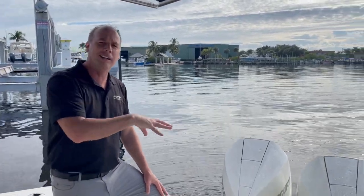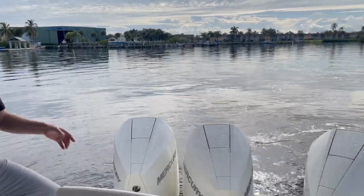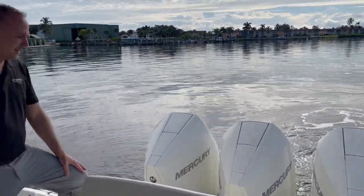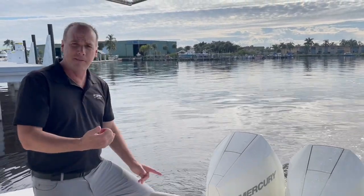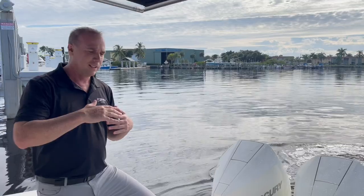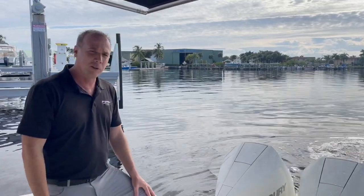We're sitting here on Skyhook right now. This boat has a triple 300 Mercurys — these are the new V8 power plant. They're going into Skyhook mode, holding the position of the boat itself because we're sitting here on Skyhook.